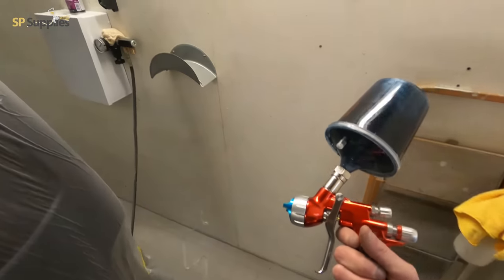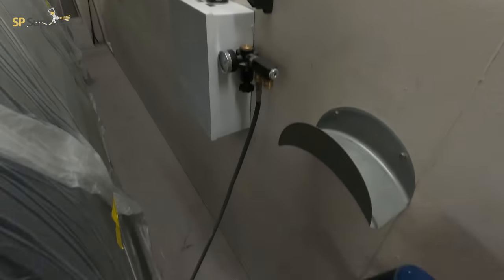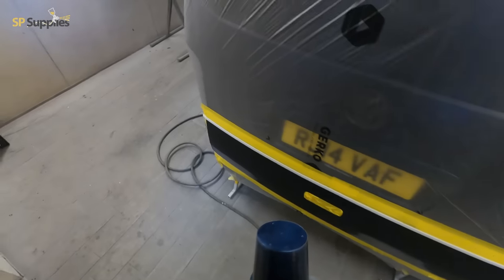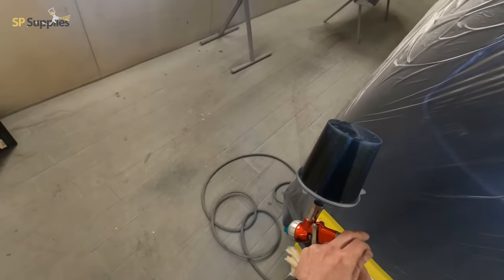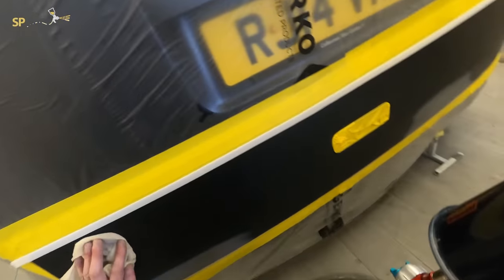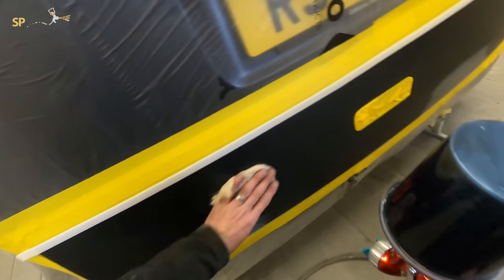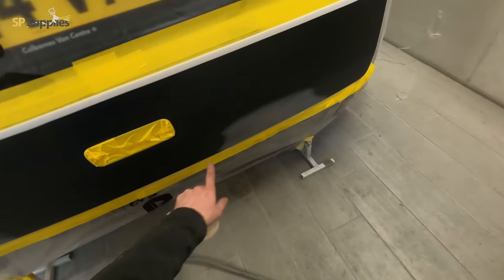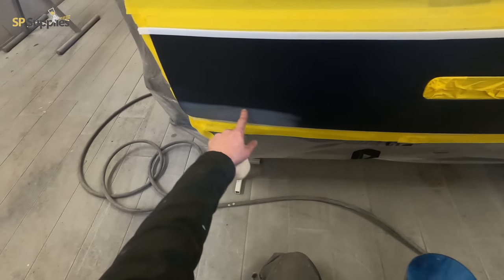For base coat I'm going to be using my Segola 4600 Extreme Aqua — it's a 1.2 XL setup, which is more like a conventional 1.3. What I like about this is we drop the pressure right down to around 1.1 to 1.2 bar for pretty much every single colour, so there's never any issues with coarse metallics — no mottling or anything like that.